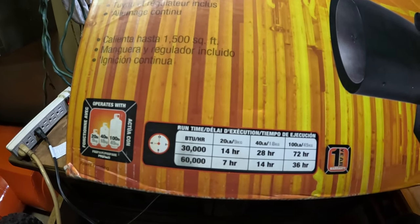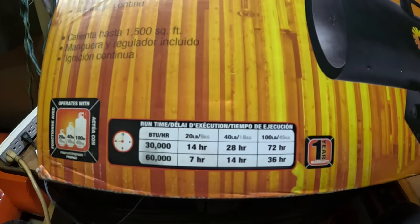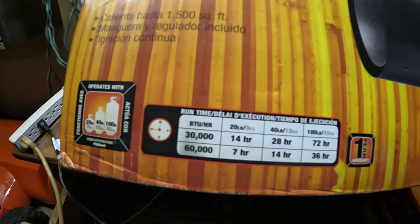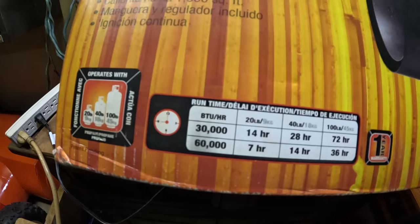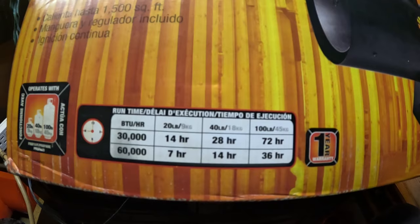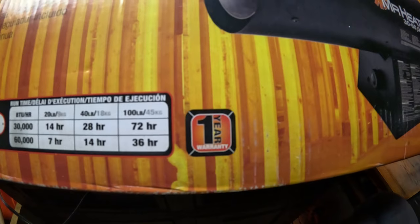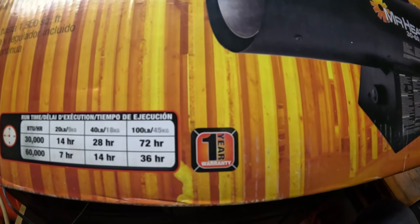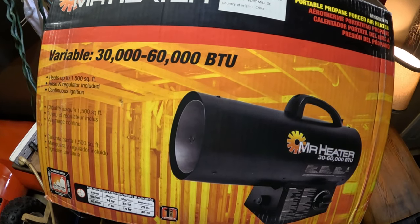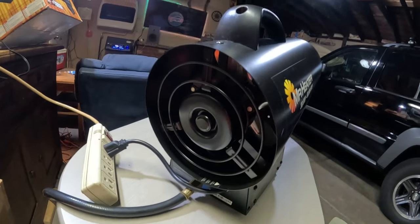At thirty thousand BTU an hour, you'll get fourteen hours from a twenty pound tank, twenty-eight hours from a forty pound tank, and seventy-two hours from a hundred pound tank. At the sixty thousand BTU setting, you'll get seven hours from a twenty pound tank, fourteen hours from a forty pound tank, and thirty-six hours from a hundred pound tank. It comes with a one-year warranty — I haven't had any problems with it. I've had it for over a year and it's been very good.